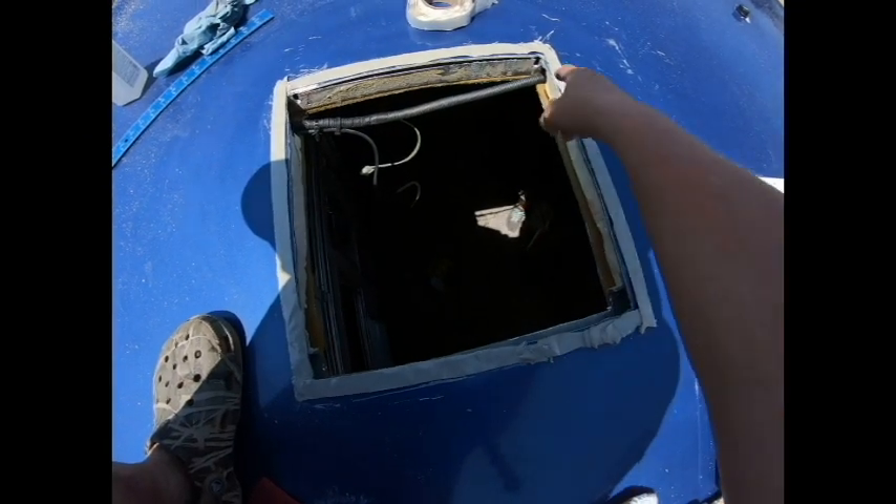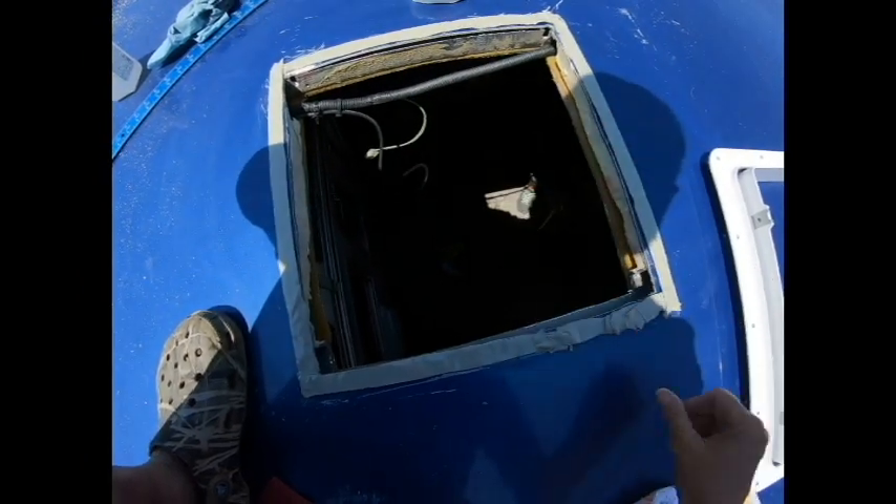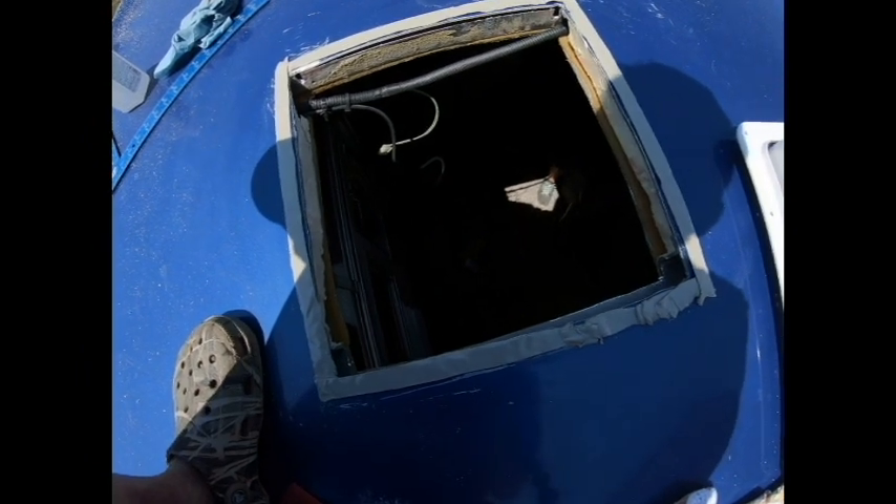We got this opening cut out and we've got this die cord tape around the perimeter. We're going to put the frame in and get this fan mounted.